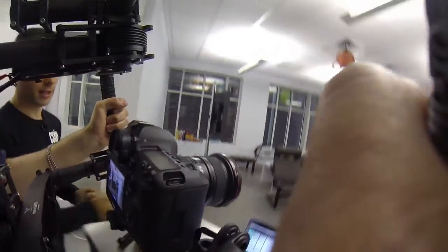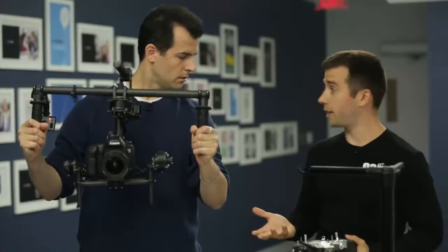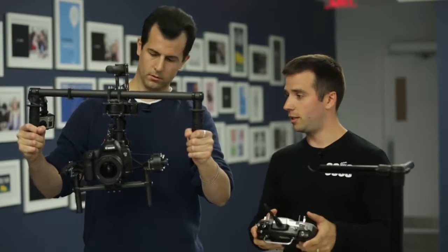It starts to pan with you — that's actually set in the software as well. But there's another really neat feature. If you are in a more complicated shoot, you can turn on this remote and have a second camera operator actually do the nitty-gritty control.